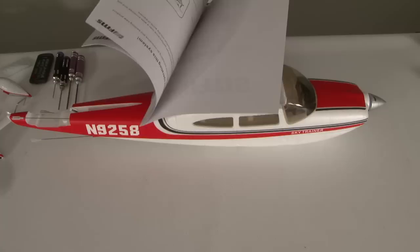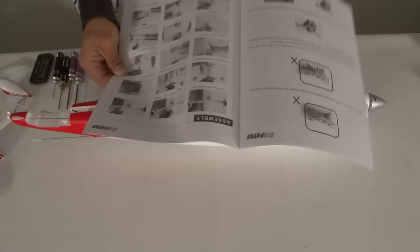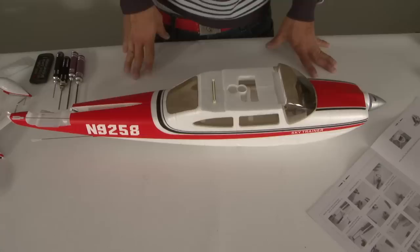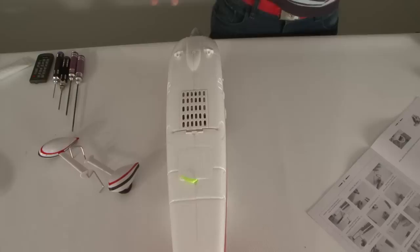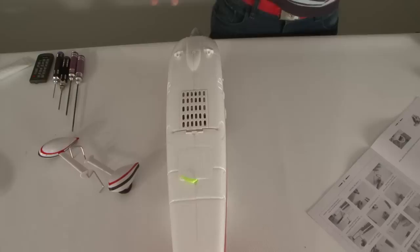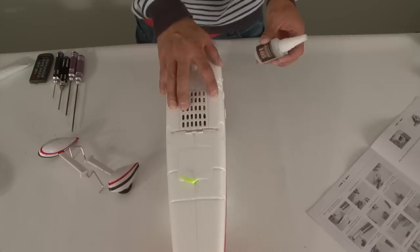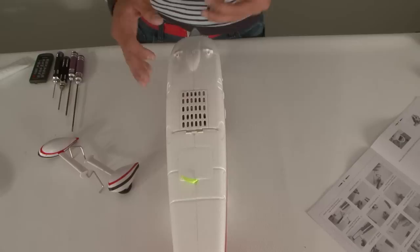Opening the manual, let's see what it says for assembly. Usually I don't follow manuals because I like to go my own route, but this FMS manual is pretty clear. So let's start with what it suggests: first step is to flip the fuselage upside down and install the main gears. The good thing with EPO foam is that regular cyanoacrylate CA super glue adheres to it without eating it. But always test a small inconspicuous spot first just to be sure.